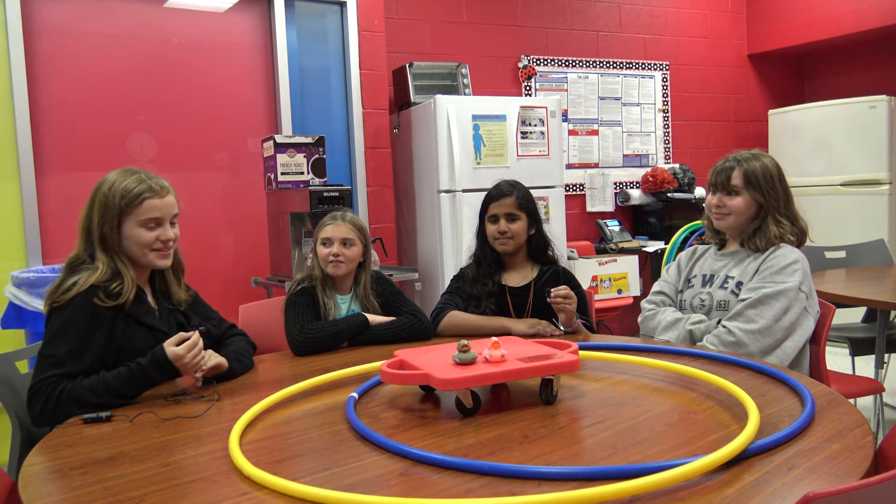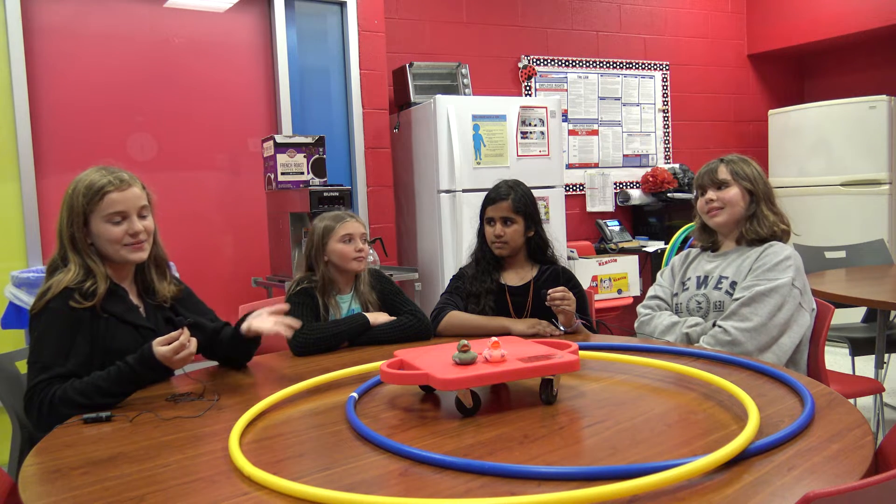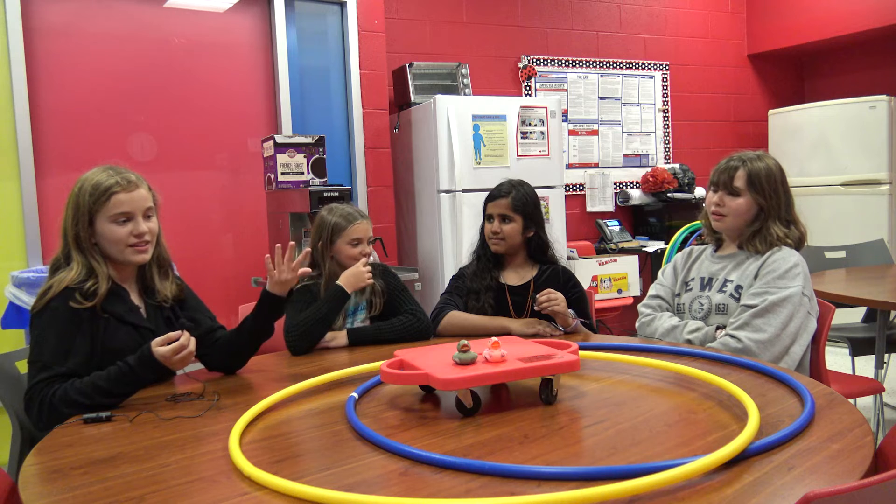Hi, my name is Faith, and today we're going to be playing Scoot Tic-Tac-Toe, which is basically where we play Tic-Tac-Toe, but with scooters.